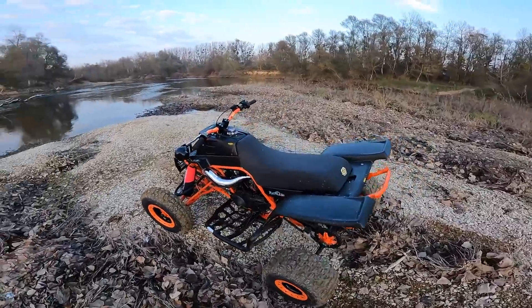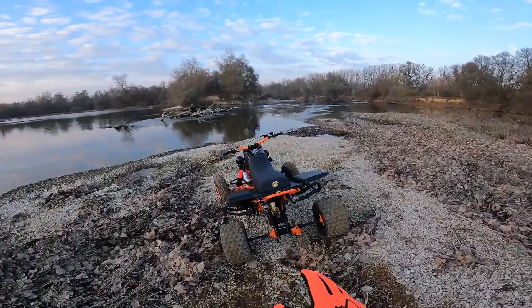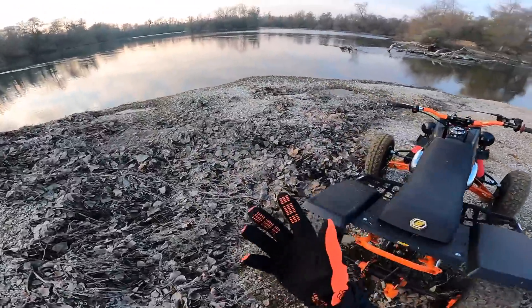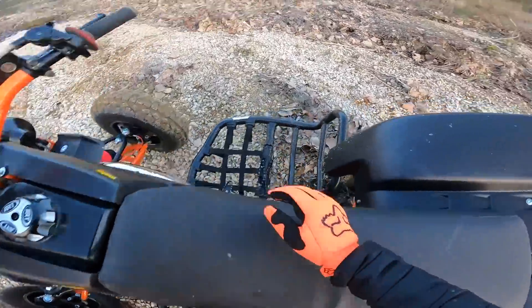For the quad to run well or rev out properly. Apart from that, we had already finished it last time and I had already made the presentation video, so I won't say more. What I'm going to do now is start it up for the pleasure of the ears on the GoPro — we hadn't done that yet. I'll open the fuel.